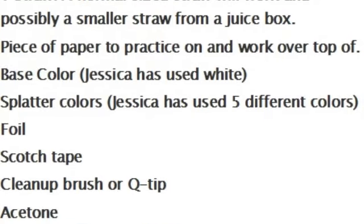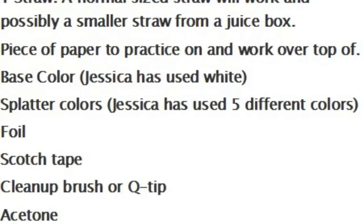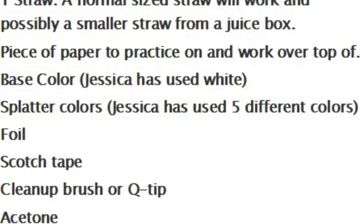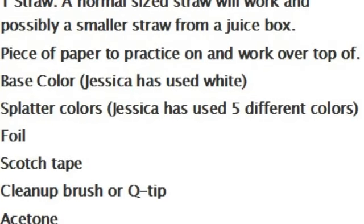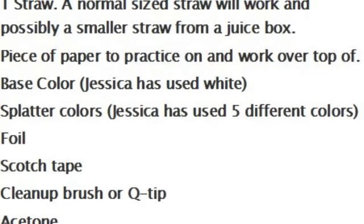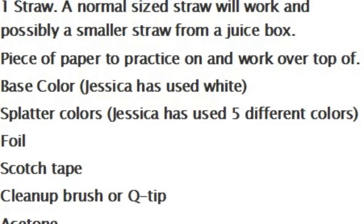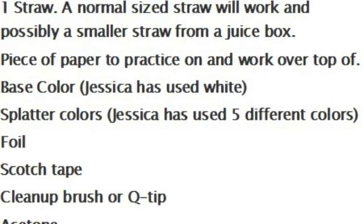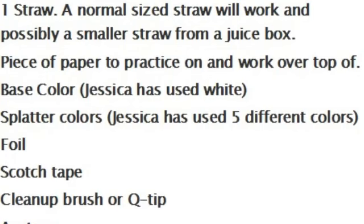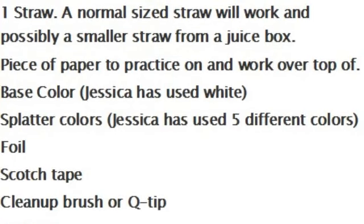Okay, let's get started. You're going to need the following: one straw — a normal sized straw will work and possibly a smaller straw from a juice box. Jessica has used a straw a little smaller than a regular straw. Large straws won't work for this design. You're going to need a piece of paper to practice on and work over the top of, a base colour — Jessica's used white — your splatter colours, and in this design Jessica has used five different colours. You're also going to need some foil, some scotch tape, a clean up brush or q-tip, and some acetone.